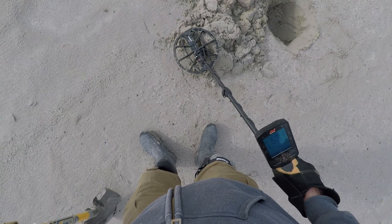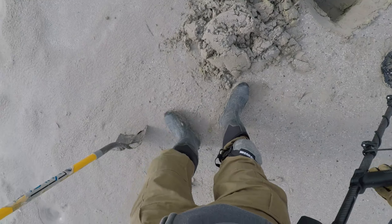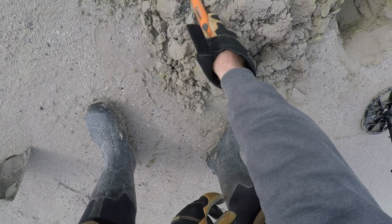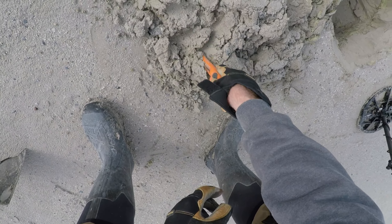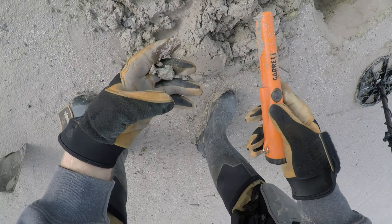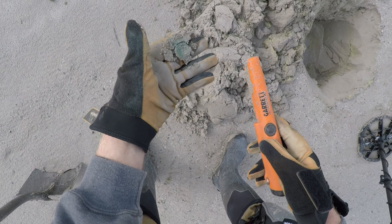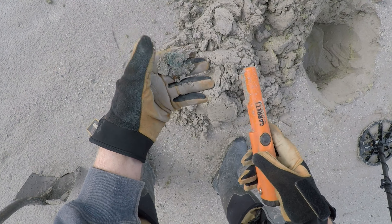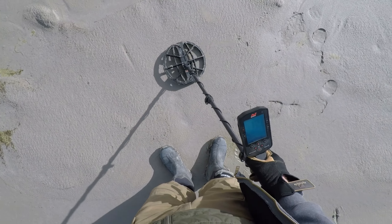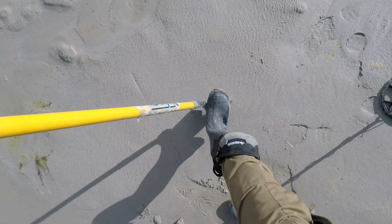There's something down there. It's in the 50s now though. Looking like a penny — yeah, I don't know, maybe a washer or something. No, I think it's a coin, probably a penny. Possibly like a penny or something.